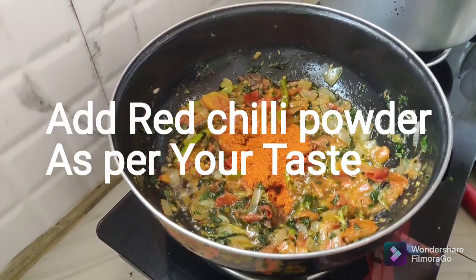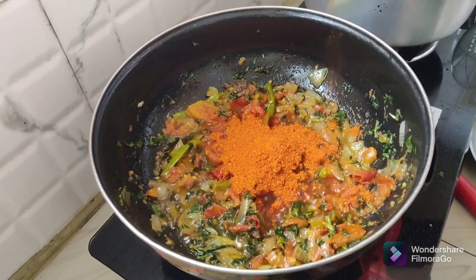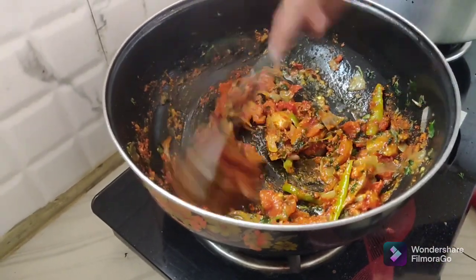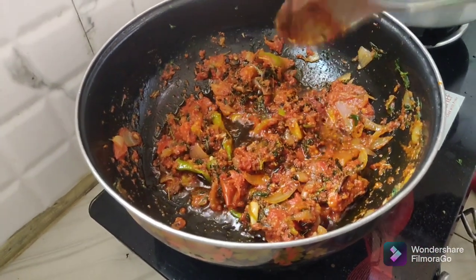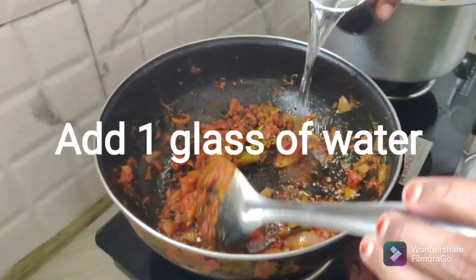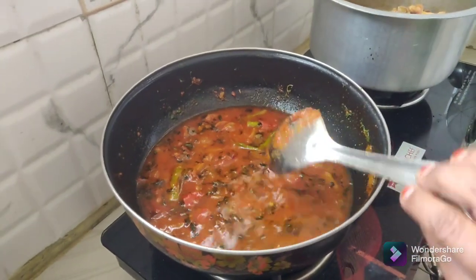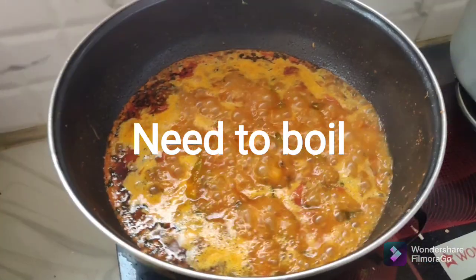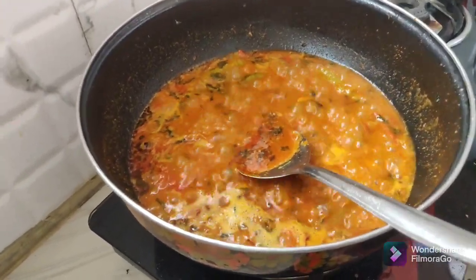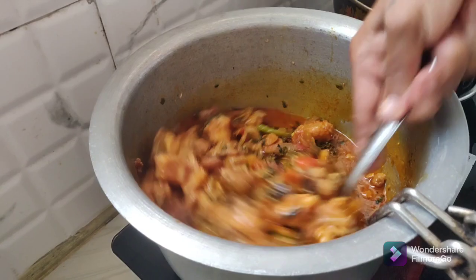We will add 4-5 teaspoons of chicken. In a glass of water, we will try this with the chicken as well. The gravy is ready.